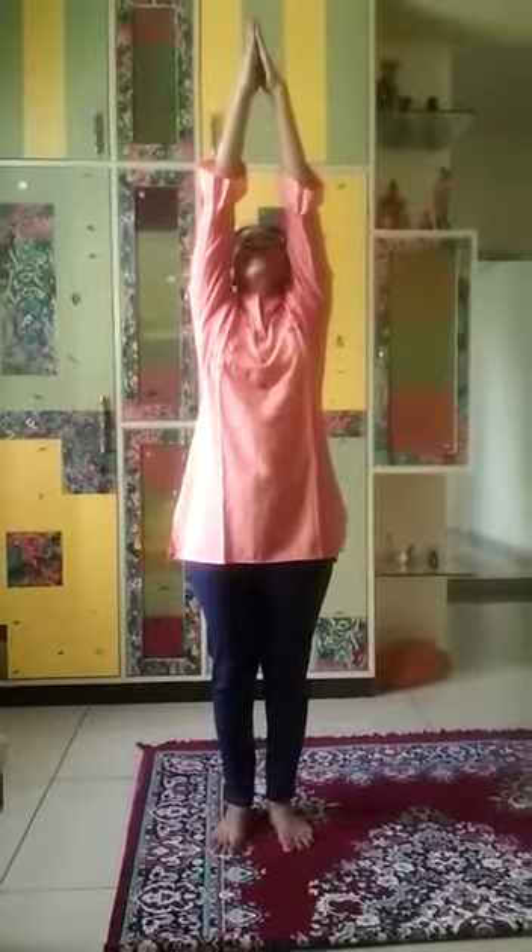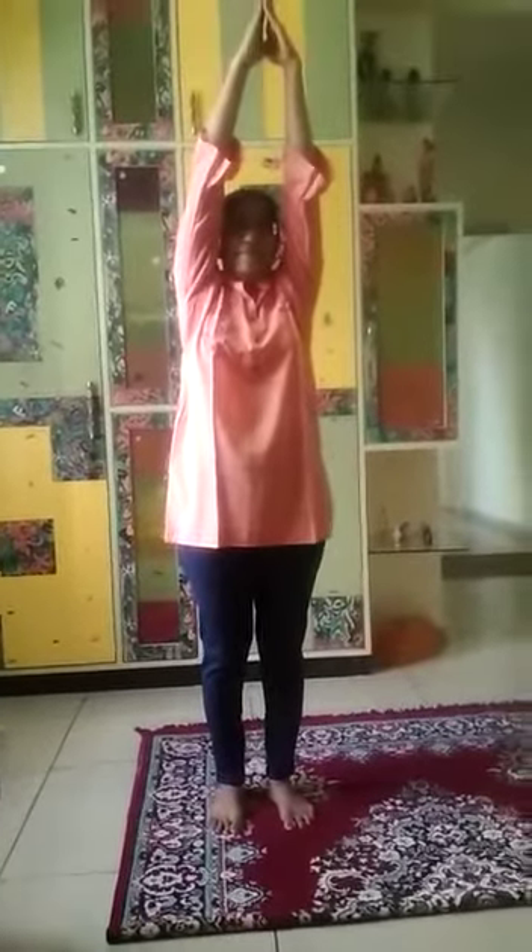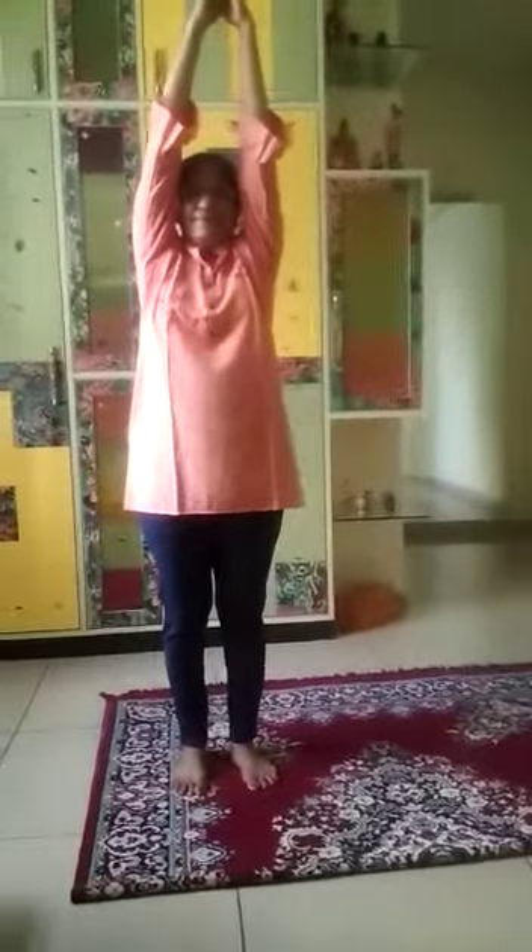Raise your hands over your head, elongate your spine and ensure your head, spine and tailbone are all in one straight line. As you exhale, bend to the left, keeping your gaze up towards the sky. Slowly come back.